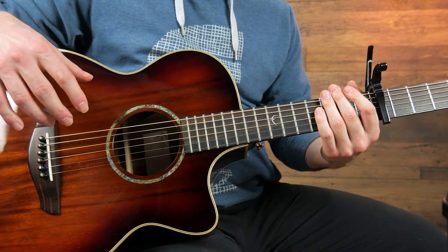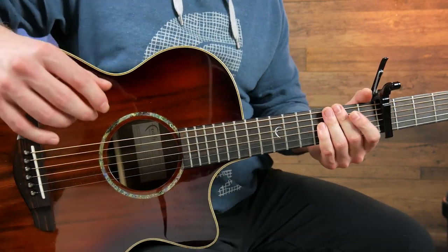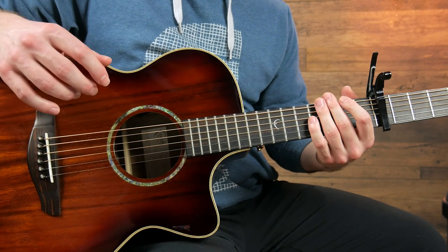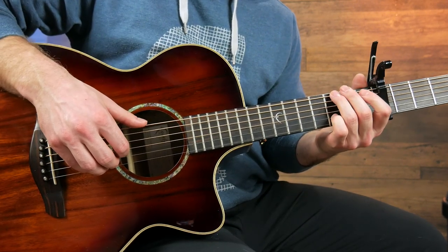So that's the first half of the chorus. The second half of the chorus is almost the exact same thing, just with a few slight changes. The first three bars are identical, but then we're just going to change it up a little bit in the fourth bar.